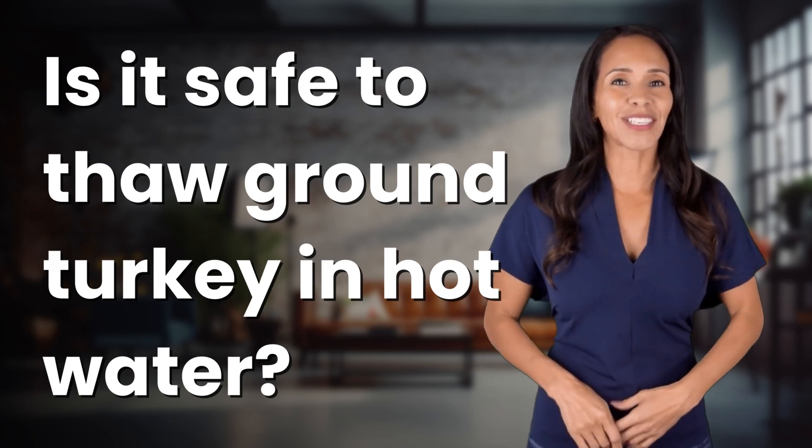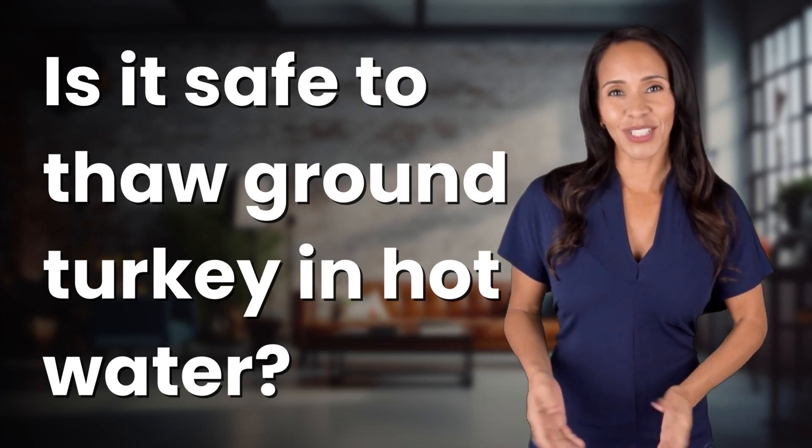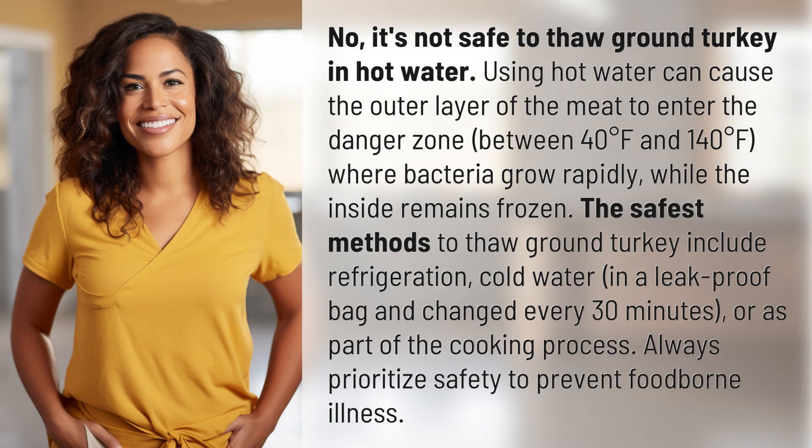Enlightenment awaits, and it's just a flash away. What's the enlightening question of the day? No,